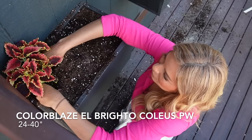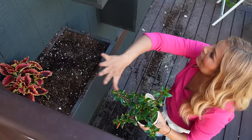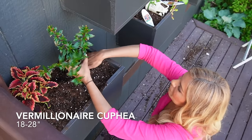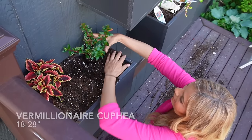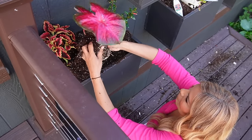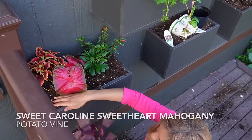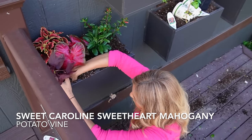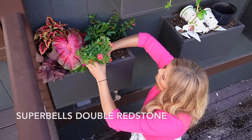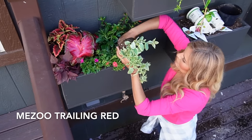We're going with Color Blaze El Brighto because we do have it on top on the other corner. This is where I'm talking about how we act as if it's all one container and we put little bursts of everything in a couple different spots. This is the Cuphea Vermillionaire again, 18 to 28 inches. Heart to Heart Caladiums — this one's called Hot Flash. I love this one because of the shiny waxy leaf — looks extra tropical. Unplugged So Blue Salvia, 14 to 24 inches. We're also going to add a cute little dark-leaf potato vine in here. Next, Supertunia Mini Vista Sweet Sangria. Super Bells Double Redstone — this is a new one for 2024. And then some Meso.